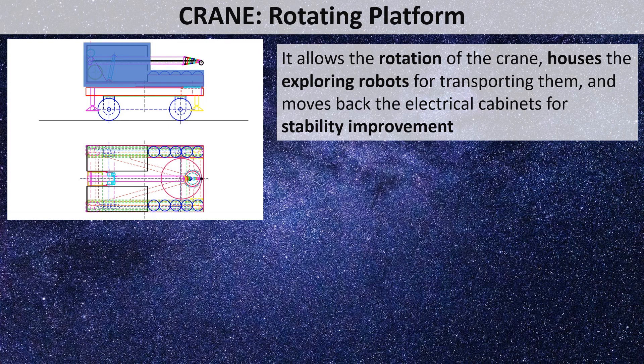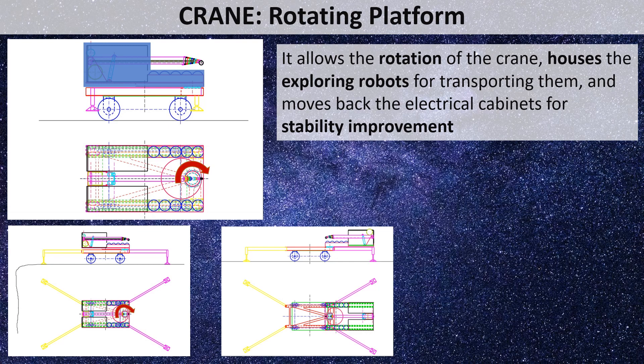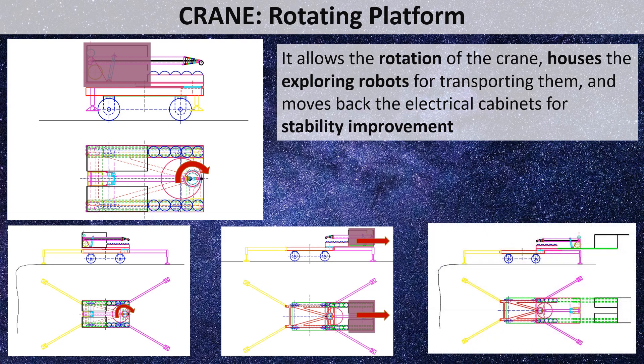The second element is a platform that can rotate on the vertical axis. During deployment, once the rover is leveled, it rotates 180 degrees relative to the rover and chassis. This rotating platform holds the crane mast and the container for the exploring robots. The crane is not detached from the rover in deployment because the solar panel, batteries, and other elements are placed in electrical cabinets that act as counterweight. These are moved back with telescopic guides; without this, the reach of the crane would be considerably limited, or additional weight would need to be added as counterweight. This solution helps reduce crane weight without losing reach or loading capability.